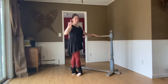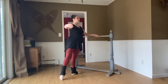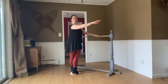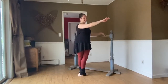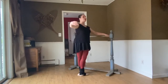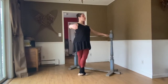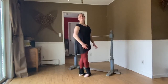Same thing to the back — grand battement, tendu, close fifth, grow tall. Again: grand battement, tendu, close fifth, and change your arm. To the side again — the first time you close back — grand battement, tendu, close back, grow tall. Grand battement, tendu, and close and finish.